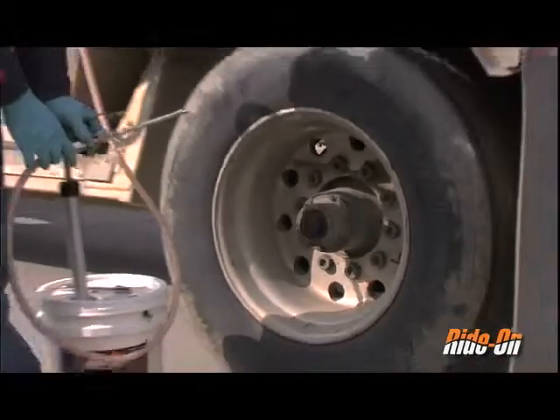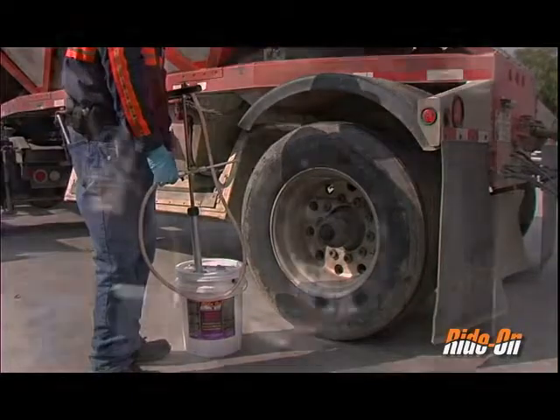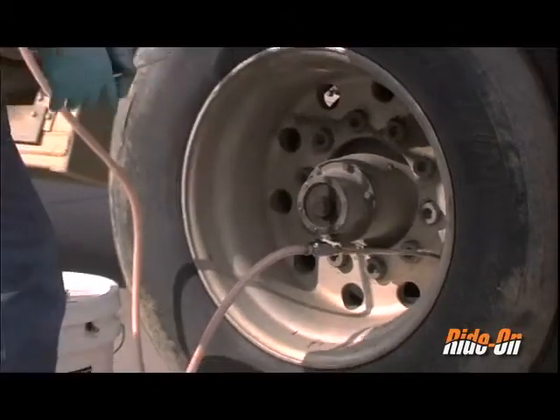The hand pump allows product to be installed in tires pressurized up to 60 psi. However, the lower the pressure, the easier it is to install. Reattach the pump chuck and continue with the installation process.